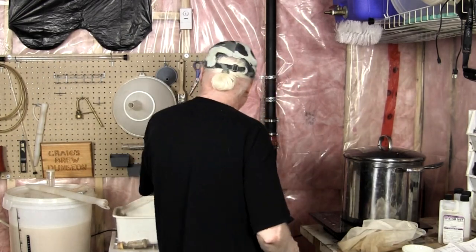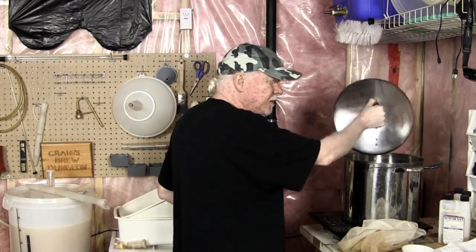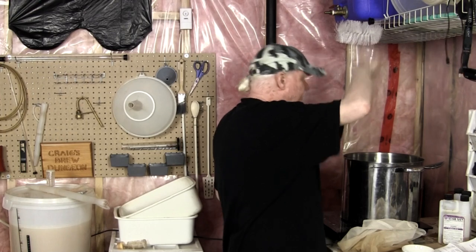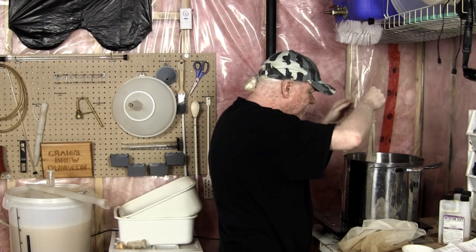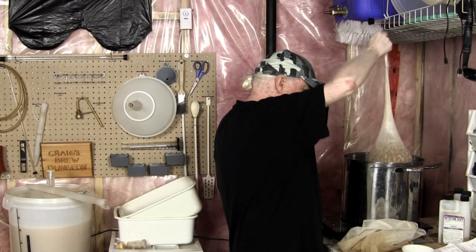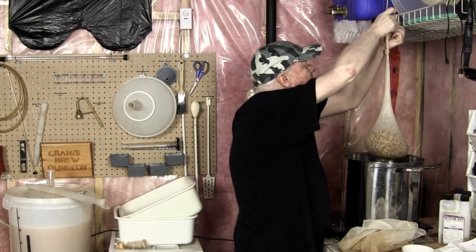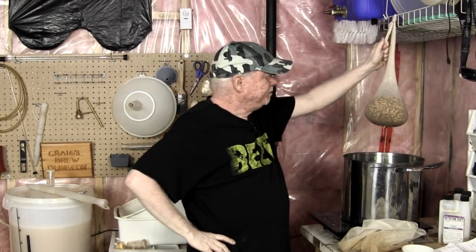Okay, 20 minutes is up. What I often do is just grab the bag — it's a little hot — and pull it out. The instructions say don't squeeze them, don't squeeze the hops. Just let them drain. I used to hook them over this thing here — like that — and just let it drain for a few minutes. I think we're good.